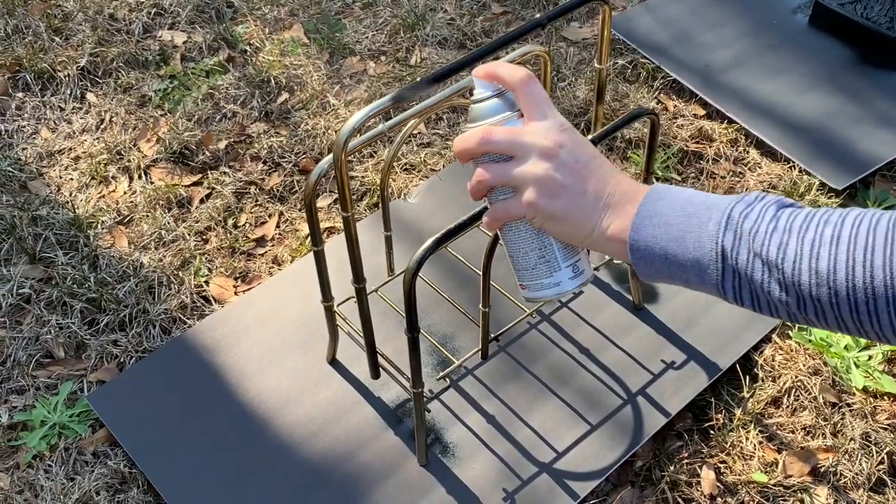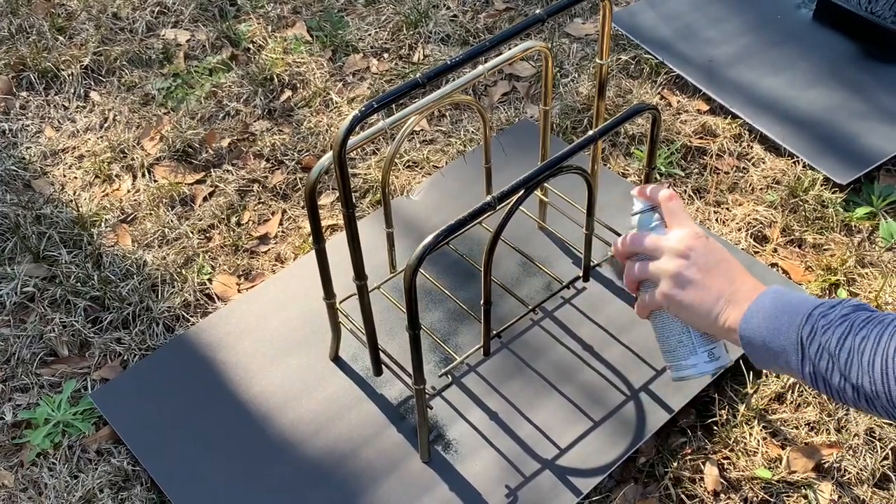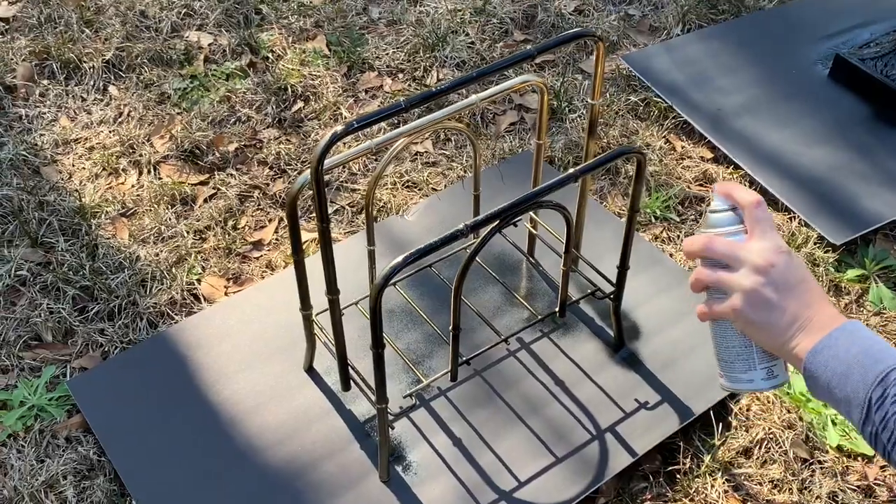It's been a while since I've been to Goodwill so I was really looking forward to seeing what I was going to find. The first thing that I spotted was this gold magazine holder and I knew it had to come home with me because it was only five dollars.